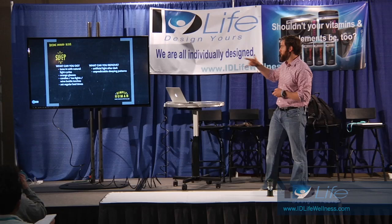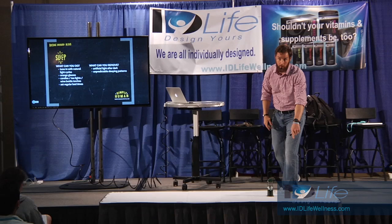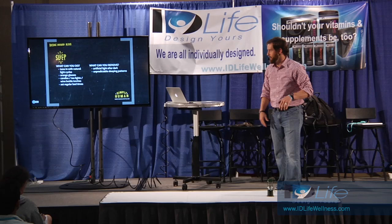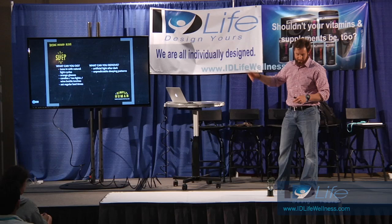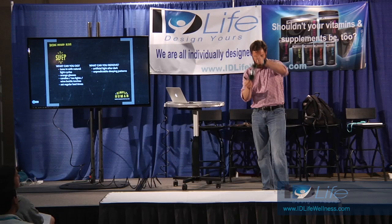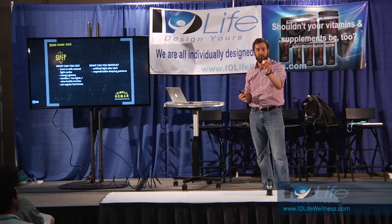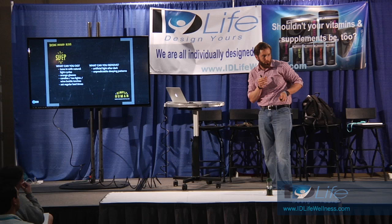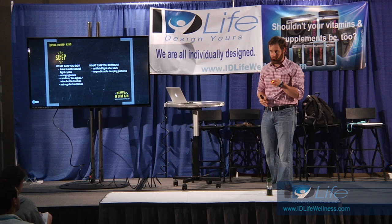So what can you do? Tune in with your natural light cycles. Orange glasses - you've probably seen the blue blockers. My wife wears them while breastfeeding at night. Candles and tea lights after dinner, after darkness. We do a simulated sunset - we have these little candle lanterns. These little orange battery-powered tea lights are great. After dark, this is daddy's flashlight and no one takes it. If I hear 'Dad, I gotta go to the bathroom' or 'I had a bad dream,' I just use this. Lowbluelights.com is where I get most of that stuff.